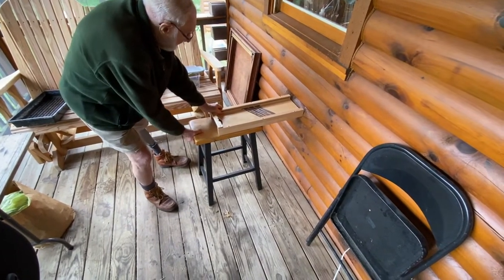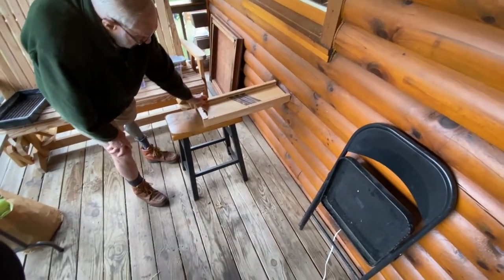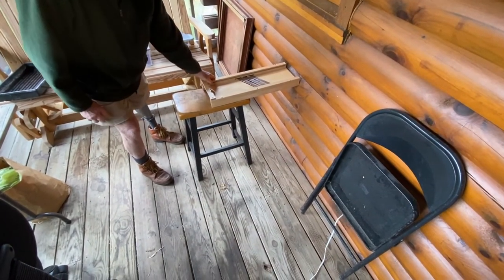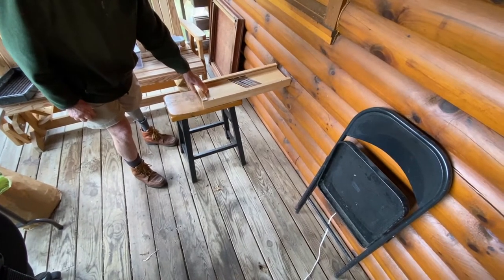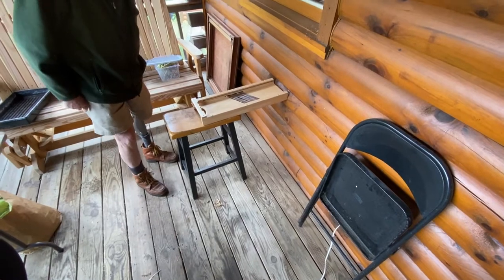If we put the 2x4 just underneath that other end, then it will fall right in the bucket below. That's right. Just leave it there and I'll put the 2x4 right where it needs to be.